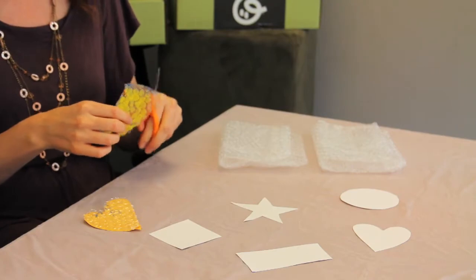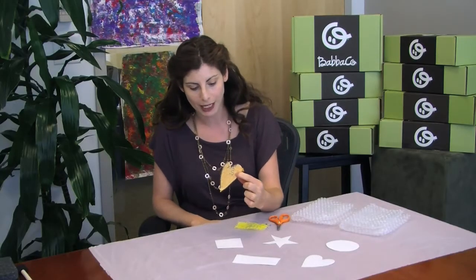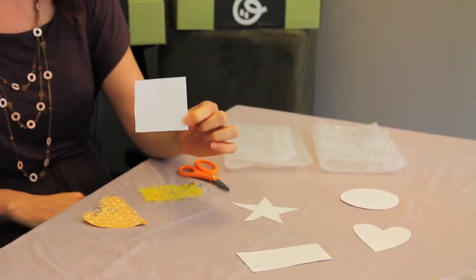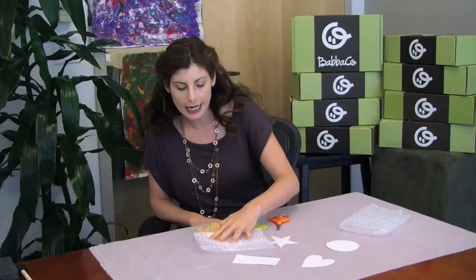Rectangles or squares are fine, or if you want to get creative you can make shapes out of the bubble wrap for printing. Something a little different you could do is take paper, cut it into shapes, so that when you print with the bubble wrap it creates a negative print on the paper.